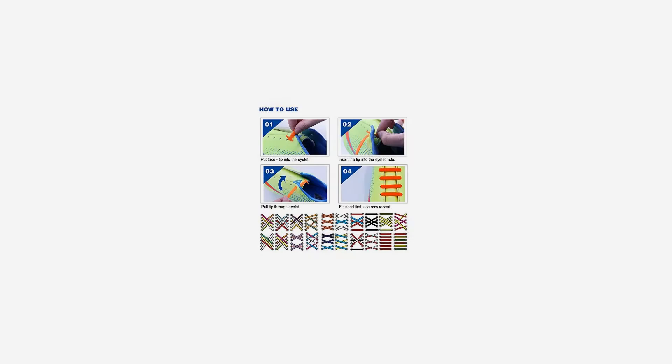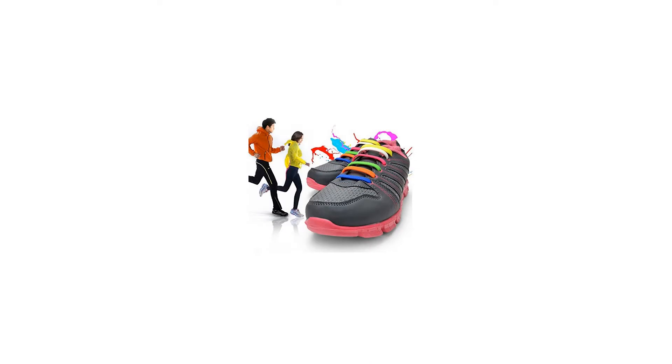Specifications: Our Almers no-tie shoelaces are quick to fit to your shoes or boots and will transform them into easy but secure slip-ons. They are hugely practical and they look great. Made of high quality silicone material, there is a strong tensile strength — even under strong pull, will not change color or pull apart.